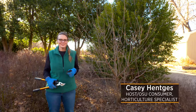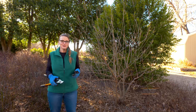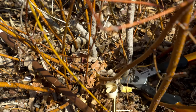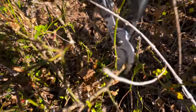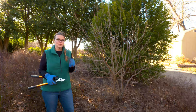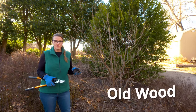It's that time of year when we're all starting to get a little antsy to get out in the garden, especially on these nice warm days. We've got a lot of cleanup to do, and when we start cleaning up the garden we often think about pruning our woody shrubs. There are a couple of things to keep in mind when determining what to prune and when, and the big factor to consider is when that shrub might bloom.